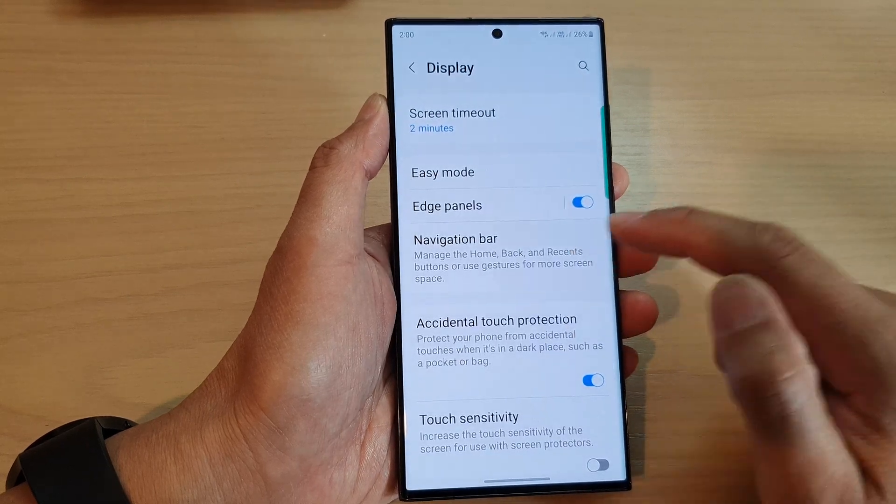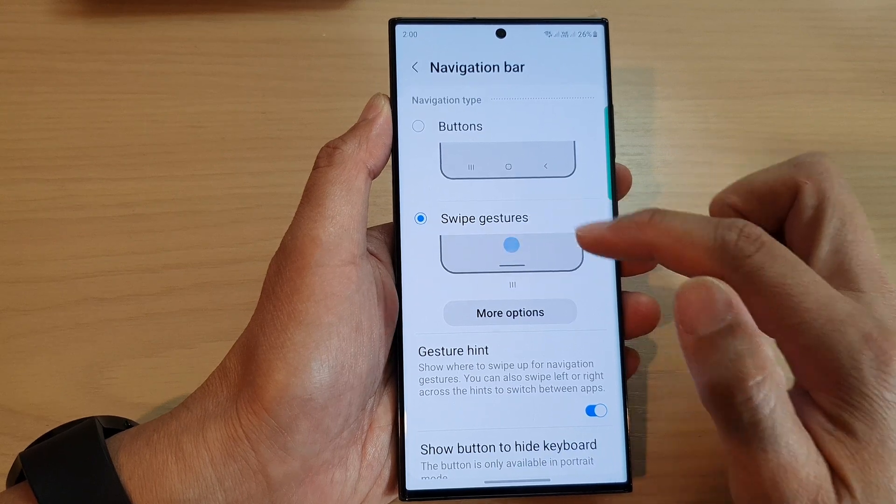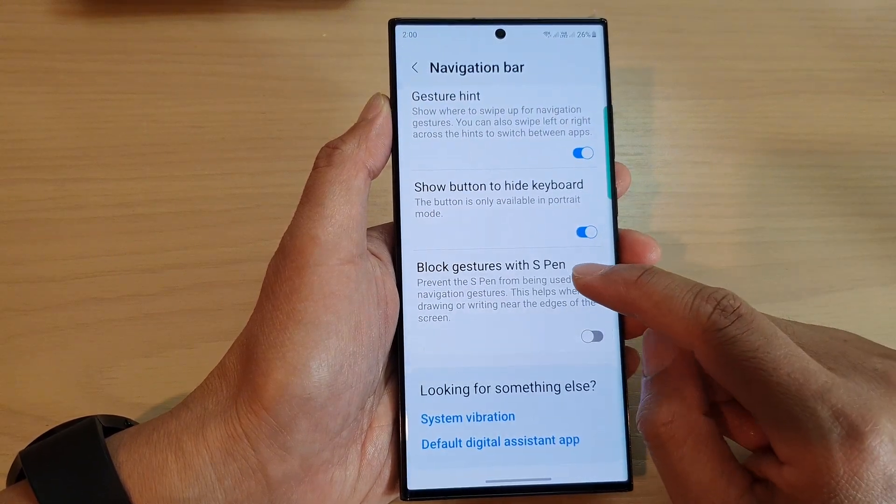In the Settings page, scroll down and tap on Display. Next, scroll down and tap on Navigation Bar.